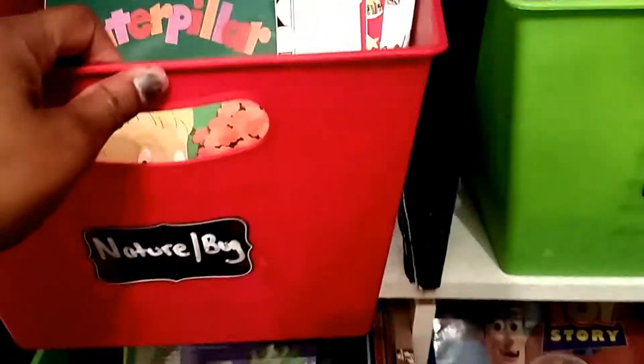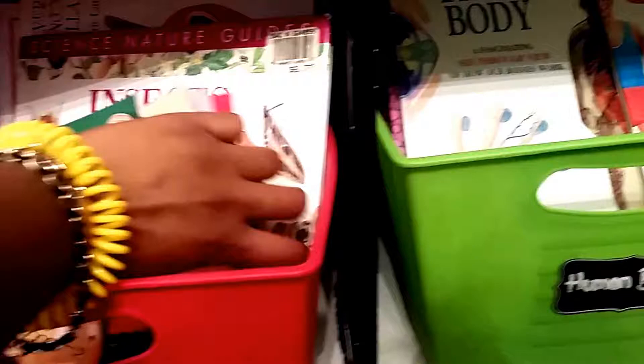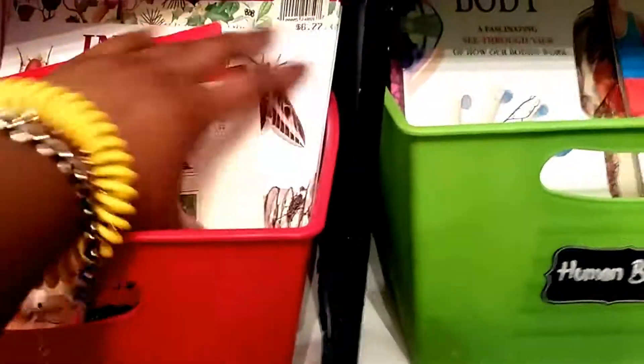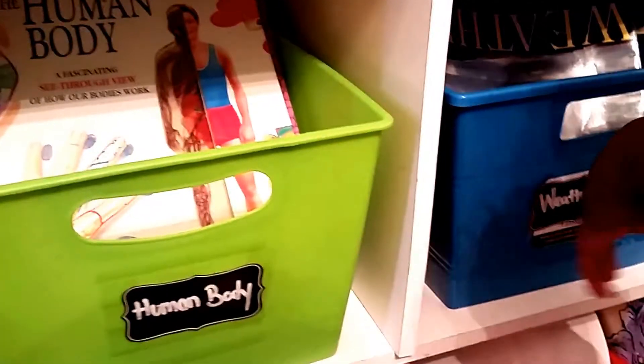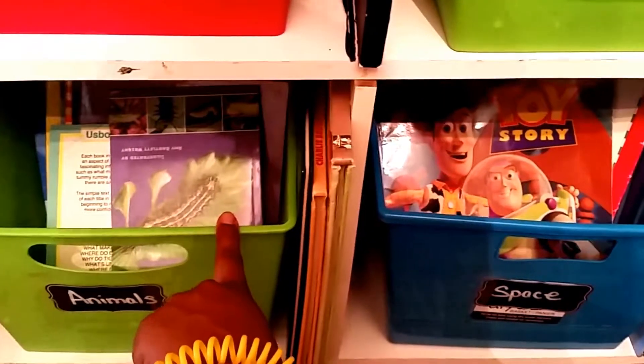Then we have our nature and bug — insect wouldn't fit so I put bug. And we've got the human body. This is weather and land creations — I couldn't find room to put all that. Animals. And space — I don't know why the Toy Story book is in there.